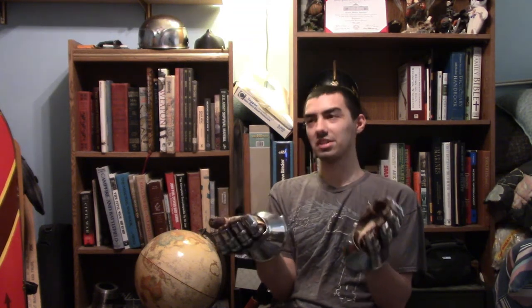I bought these from Medieval Marshall, I believe, or something like that. This is from Medieval Collectibles. In truth, Medieval Collectibles sells these on their site, but so do other people.